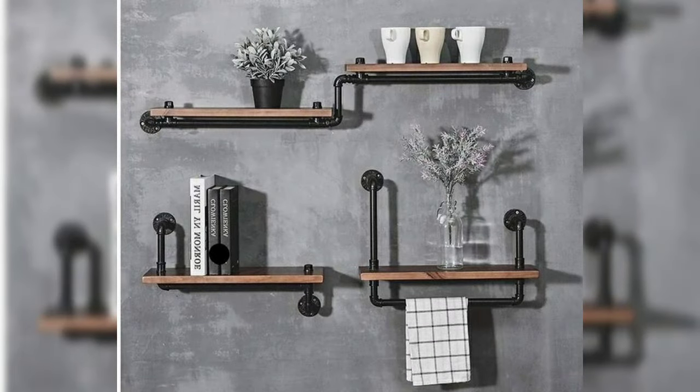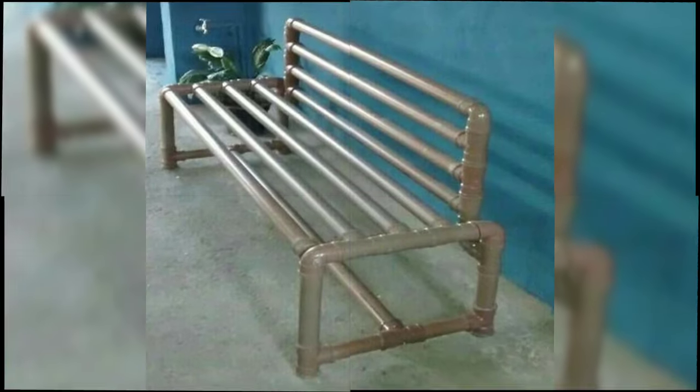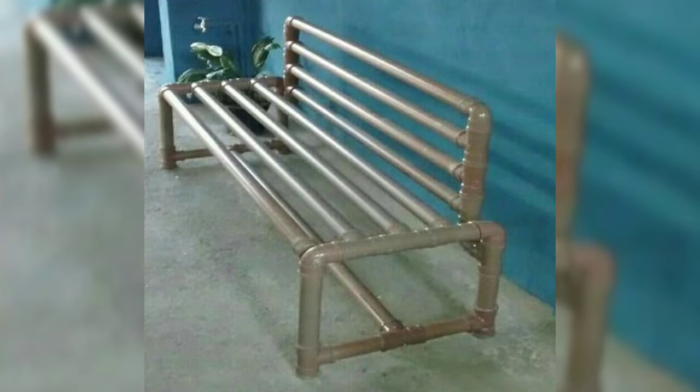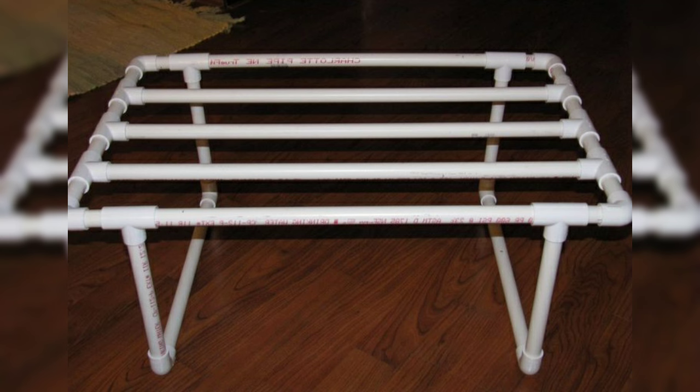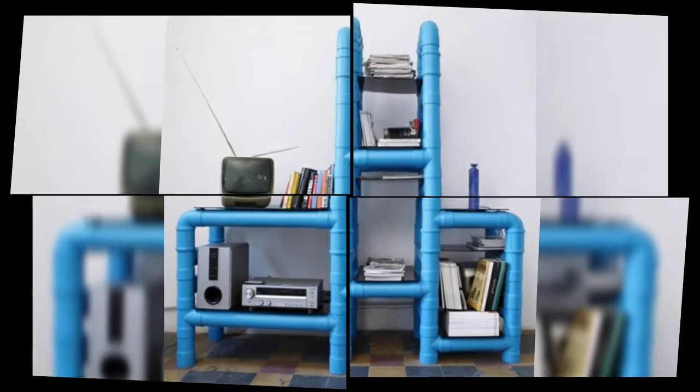And the basic properties: PVC pipe is lightweight, durable, and easy to maintain, making it perfect for both indoor and outdoor use.